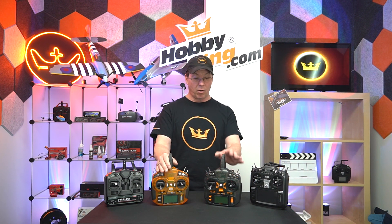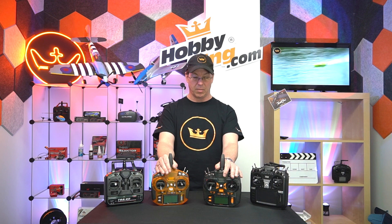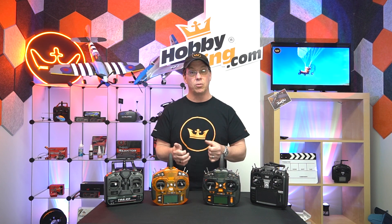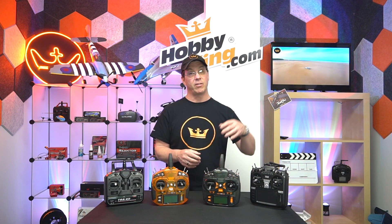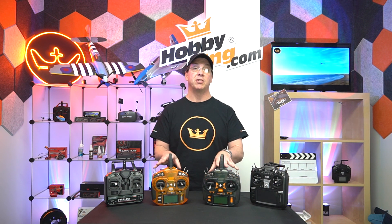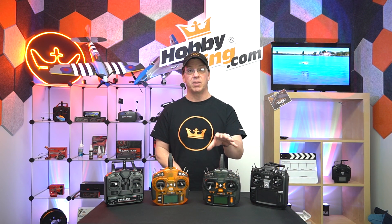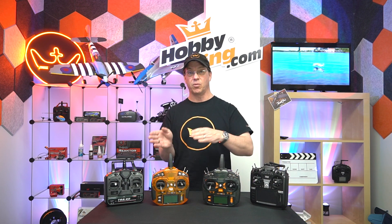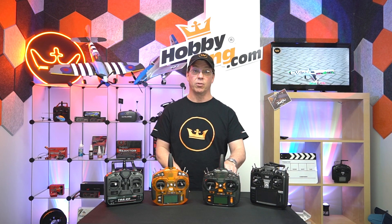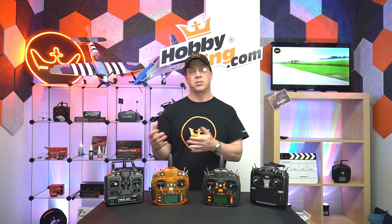The Orange radios are computer-programmed radios, which means they have a bevy of features built in — extremely programmable and very flexible. If you need to reverse a channel, you can do that. If you need to set up a mix — having one channel control another — you can do that too. These have a whole bunch of mixes built in. If you refer back to the Lancaster dual differential thrust video, I talk about using mixes for the throttle to get differential thrust to turn the Lancaster, because that plane doesn't have rudders.